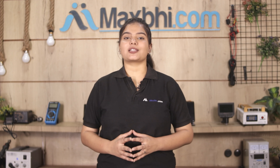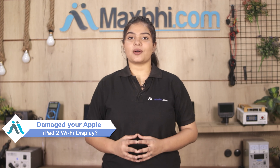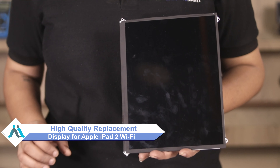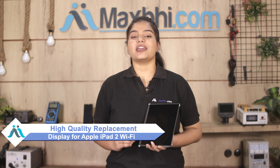Hi friends, this is Lucky from MaxPy.com. The display of the Apple iPad 2 Wi-Fi is damaged and you are worried about the high repair cost of your iPad. Don't worry — you can now buy a high quality replacement display for your original Apple iPad 2 Wi-Fi at a very affordable price from MaxPy.com, and can fix your iPad yourself at home or get it repaired by any professional very easily.